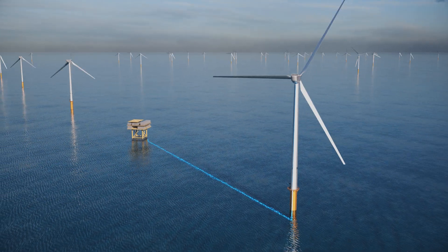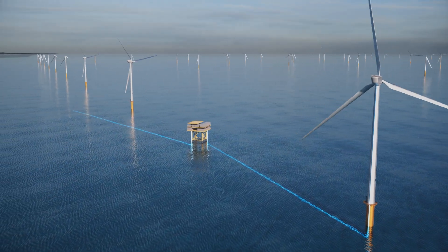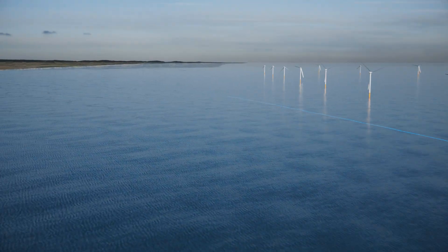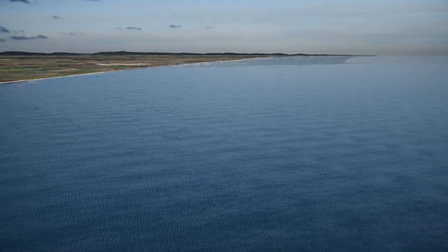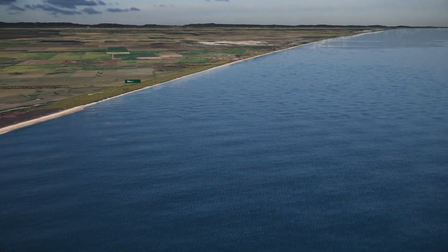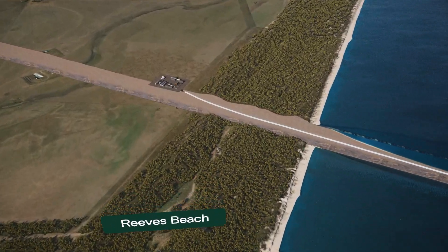Electricity generated by an offshore wind farm travels to shore through subsea export cables buried in the seabed. To get these cables from the sea onto land, we'll use a construction method called horizontal directional drilling, or HDD for short. This involves drilling and installing cables underground, protecting the beach and dunes above.